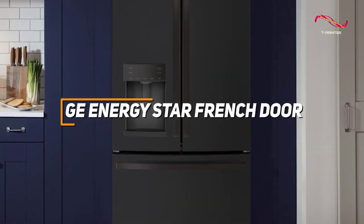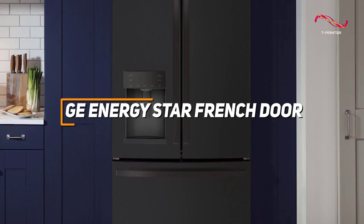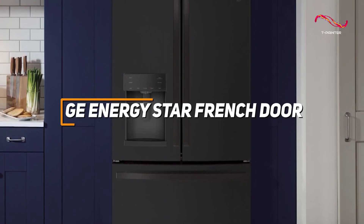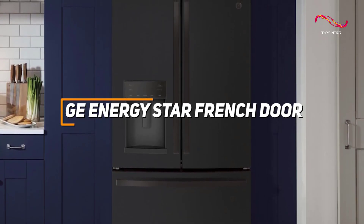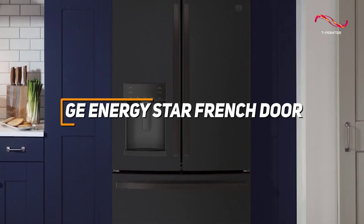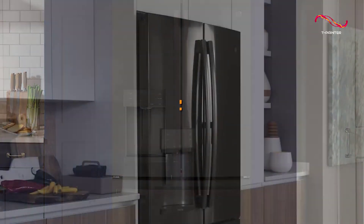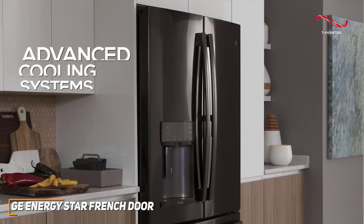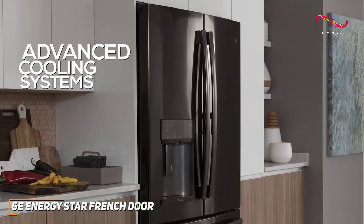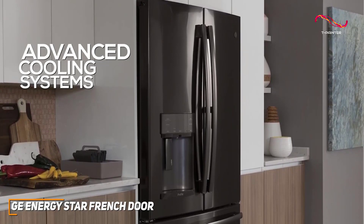The GE Energy Star French door refrigerator is a standout appliance combining energy efficiency with practical design features. With spacious storage capacity, adjustable shelves, and advanced temperature management, this refrigerator not only keeps food fresher for longer but also reduces energy consumption. The GE Energy Star certification ensures this refrigerator is a power player in conservation, with advanced cooling systems that maintain optimal temperatures and keep your environmental footprint in check.